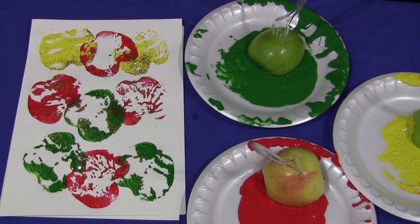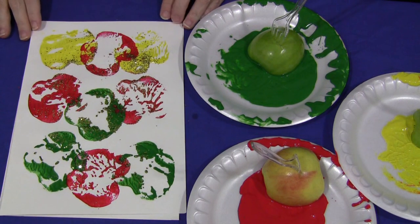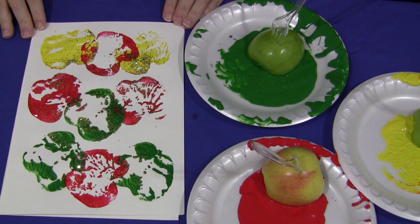Hi, I'm Shelley LeVette and today I want to share with you how to make apple prints. This is a really fun activity for children to do during an apple theme or during a fall theme. It's really easy to set up and really easy to do.